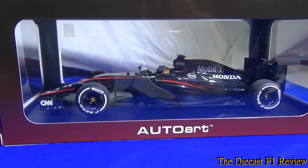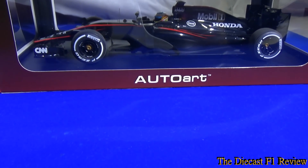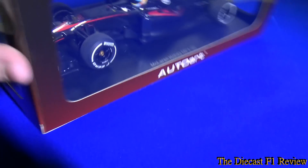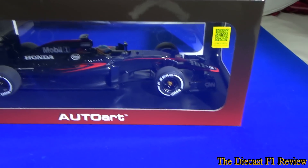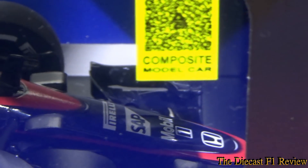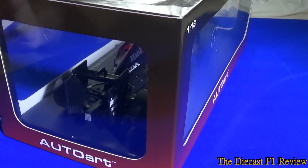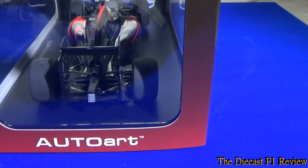The model itself is of course 1/18th scale and it is an Auto Art model. If we quickly look at it in its box — it's a complete full display box. You don't need to really take it out of the box. You can see the Auto Art branding and the box is fully open with perspex over the top, displayable from all angles. There's a little sticker on the front which says 'composite model' — basically it's resin and plastic, so it's not really a die-cast metal model. But overall, not a bad looking model anyway.